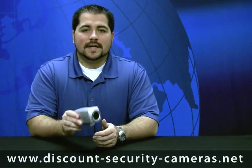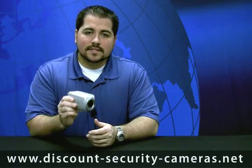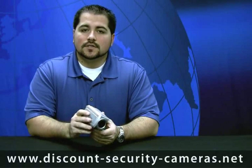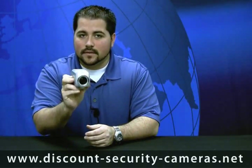Hello everyone, my name is Gary and today we're going to go over probably our most feature packed C-mount camera we've ever offered. This C-mount camera is the same camera that you find in your expensive thousand dollar pan tilt zoom cameras. So you basically have all the zoom control without the pan and the tilt.